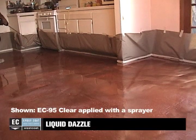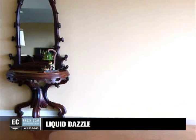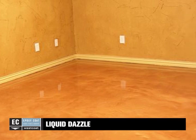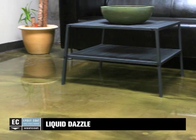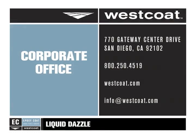Allow the final coat to cure for 48 hours before permitting light pedestrian traffic. For best results, wait 72 hours before permitting vehicular traffic. Please refer to the system specification sheet and individual product specification sheets for more details about drying times, material rates of coverage, and alternative finishes. For more information about this or any Westcoat product, please contact your local Westcoat distributor or representative. You may also contact us directly at 1-800-250-4519 or visit our website at westcoat.com for further training opportunities.